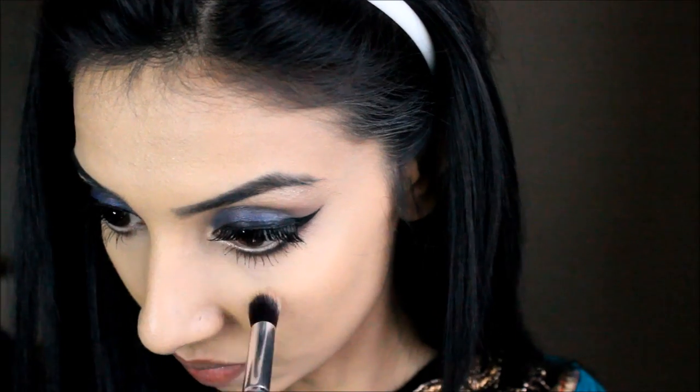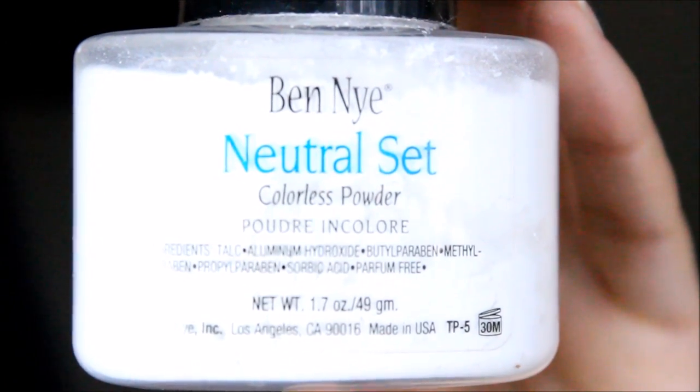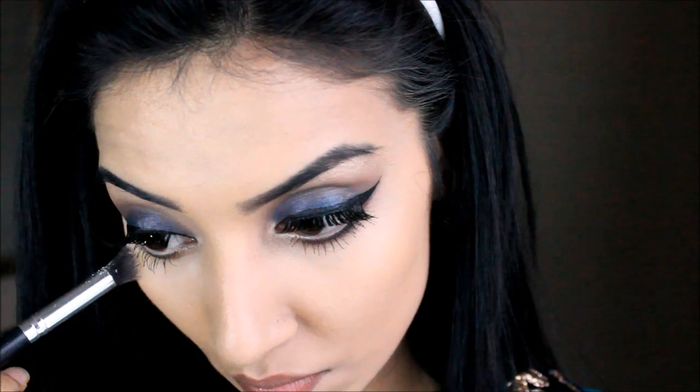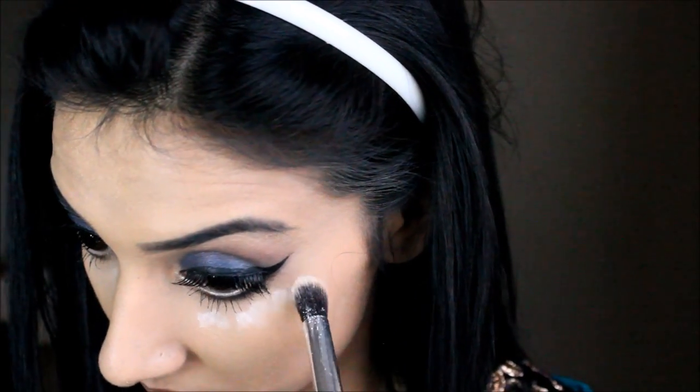I don't really wear concealer on a normal day at all, and I don't even wear powder normally. Someone asked me once if I ever wear powder and the answer is no! Then taking this Neutral Set colorless powder from Ben Nye, I'm popping that under my eyes where I applied the concealer so I don't get any creases throughout the day.